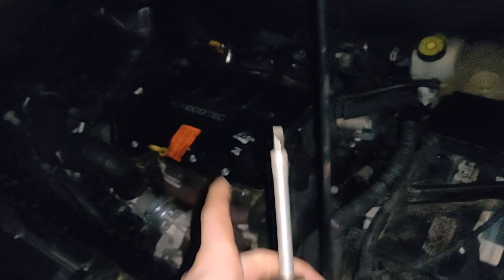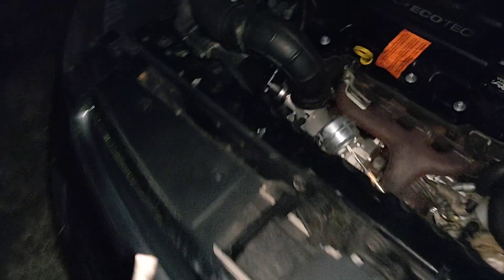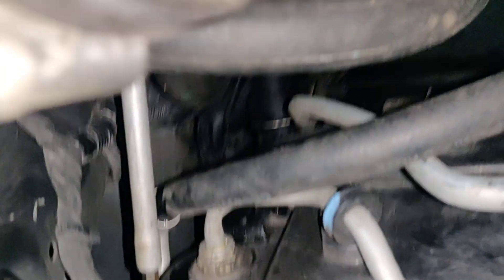Hey guys, I'm on the side of the road — my Chevy Cruze 1.4 is overheating on me very bad. I'm going to show you how to bleed it correctly. First, when you take that out, be gentle with it.